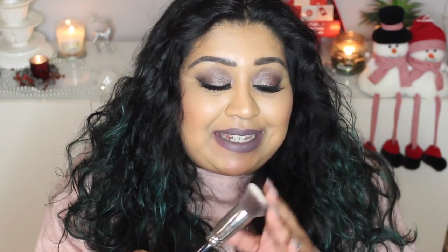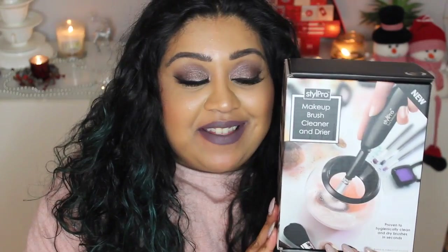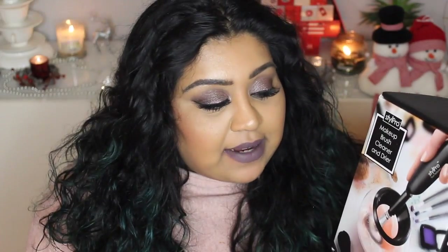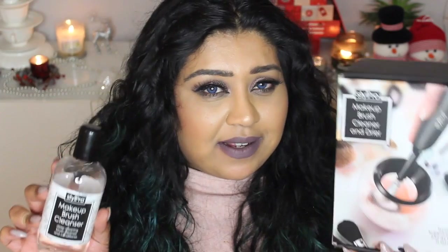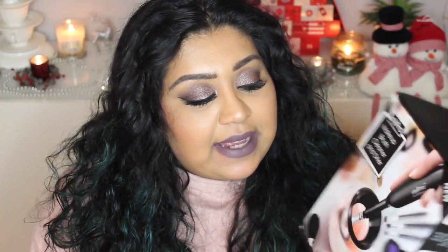So even though some of my brushes like the Sigma F80 didn't quite come up perfect, I still think the Style Pro Brush Cleaner and Dryer is a genius product - I think this is absolutely amazing. It costs £50 and it doesn't come with the brush cleanser, but I'm going to play around with other cleansers because I need to find an affordable alternative. I know I'm going to go through this so quickly and I honestly cannot afford to keep topping up on this bottle.